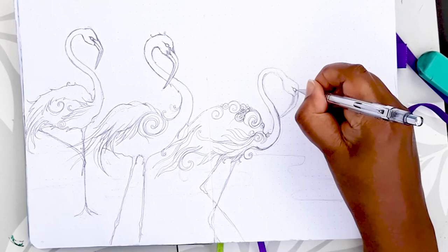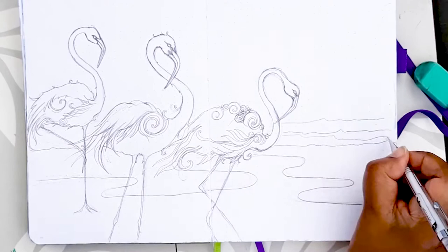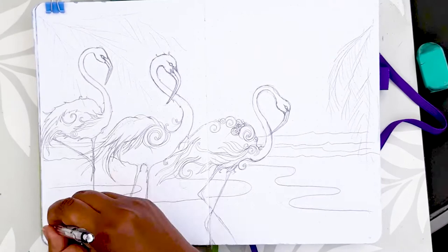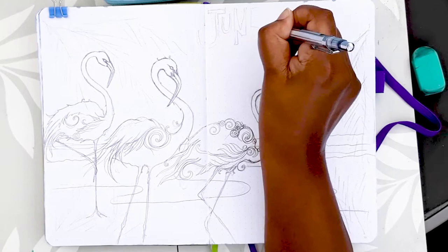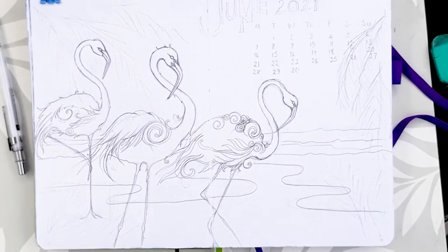Now you can see the group — the trio of flamingos making their way across the beachfront, and they really are a beautiful little group. I put in a meandering line for the coastline and water, and now I'm just adding hints of where I want to put the palm leaves. Because this is my cover page, I'm going to put my June calendar and some lettering in the perfect spot for it. And there we have the completed drawn composition — on to the painting stage now.